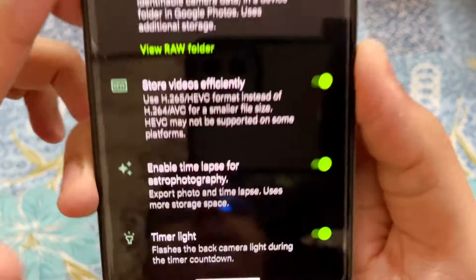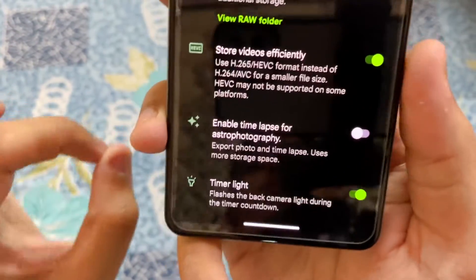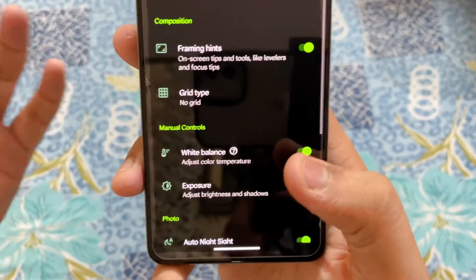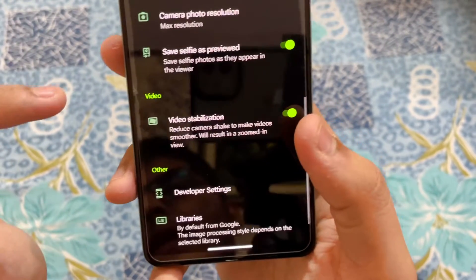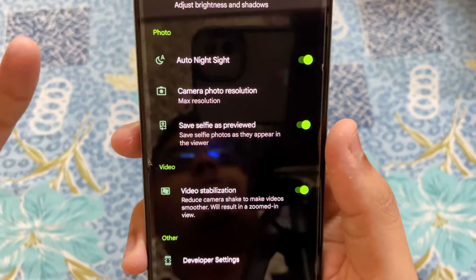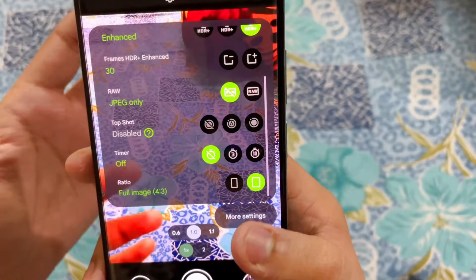Tap on Advanced. In Advanced, scroll down and disable Astrophotography — because of this, almost 90% of the time Google Camera crashes. So you need to disable that. Then you can turn on Auto Night Sight because it works absolutely fine, so turn it on.